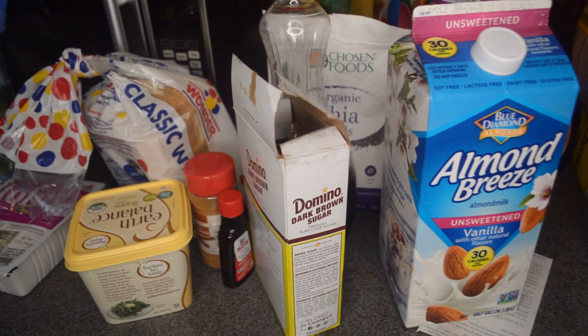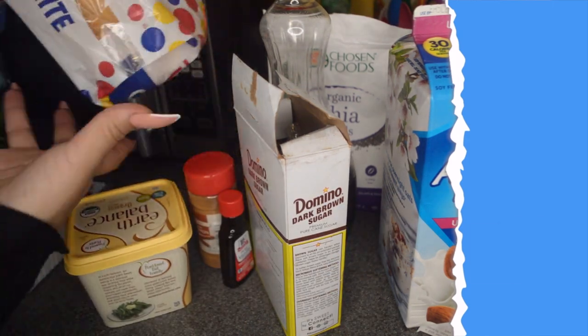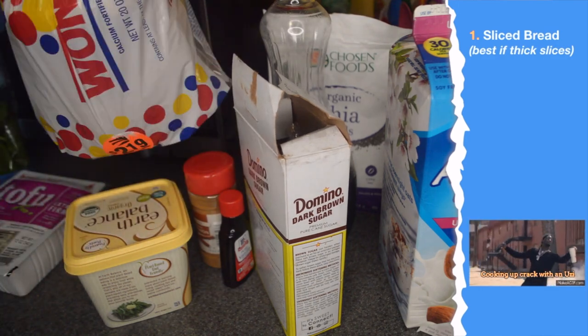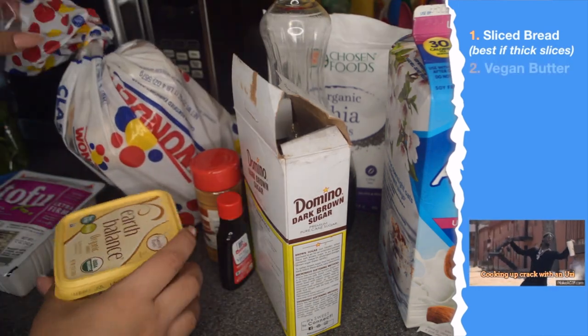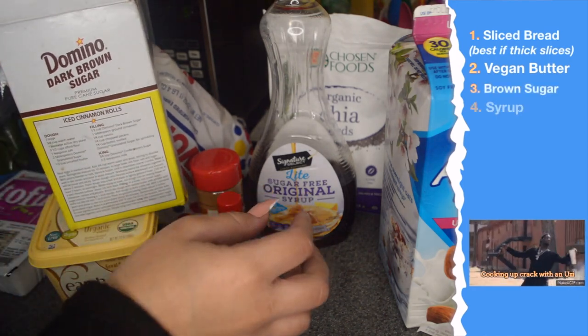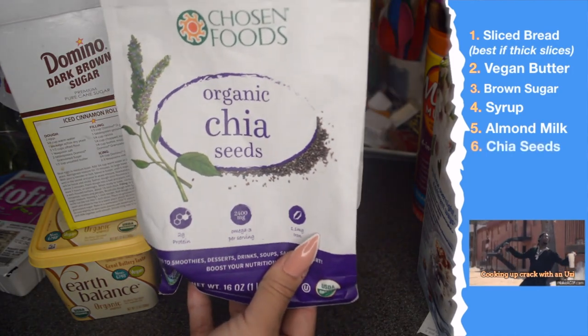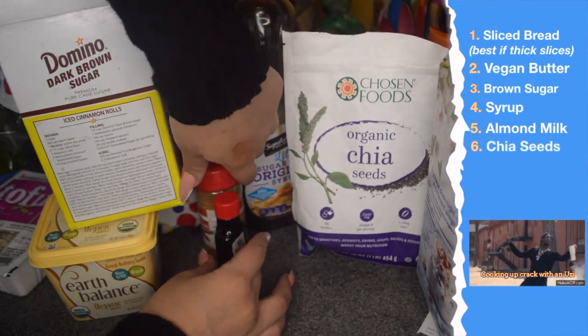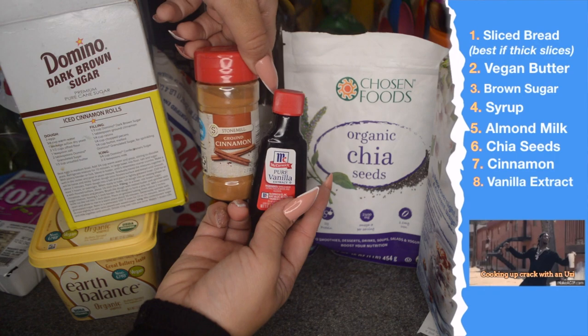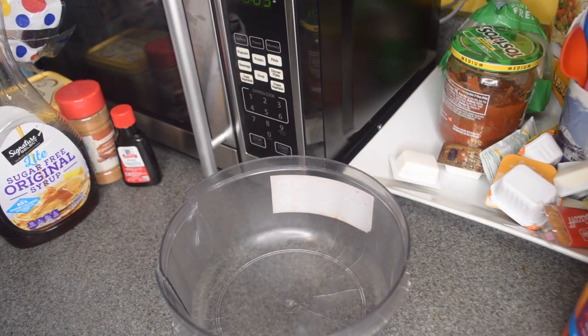Let's get into it. Okay, so here I got my ingredients for the French toast. You get your bread — honestly I hate this kind of bread but it's the only thing I had — vegan butter, dark brown sugar, syrup, almond milk, chia seeds, cinnamon, and vanilla extract.